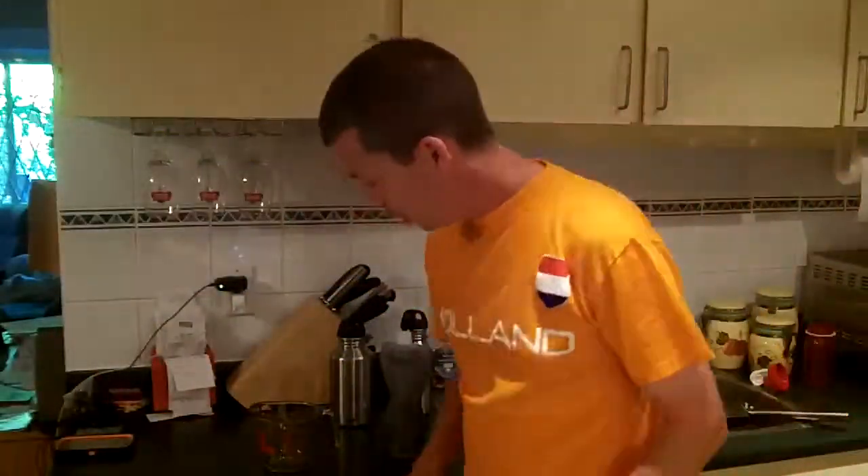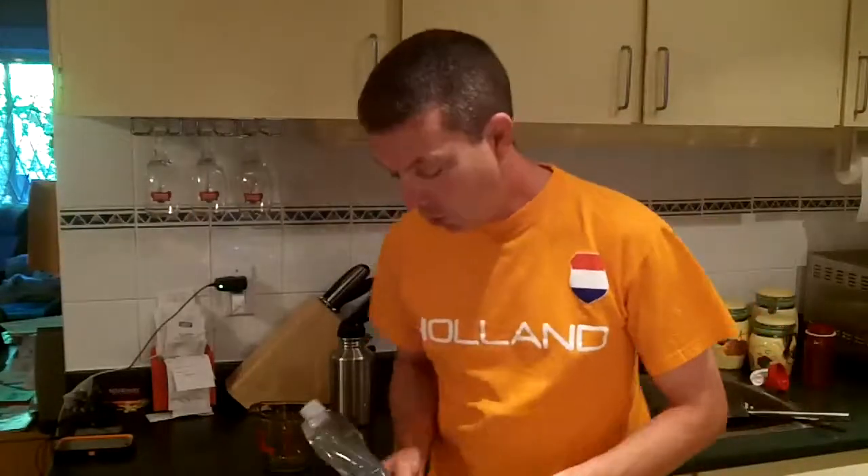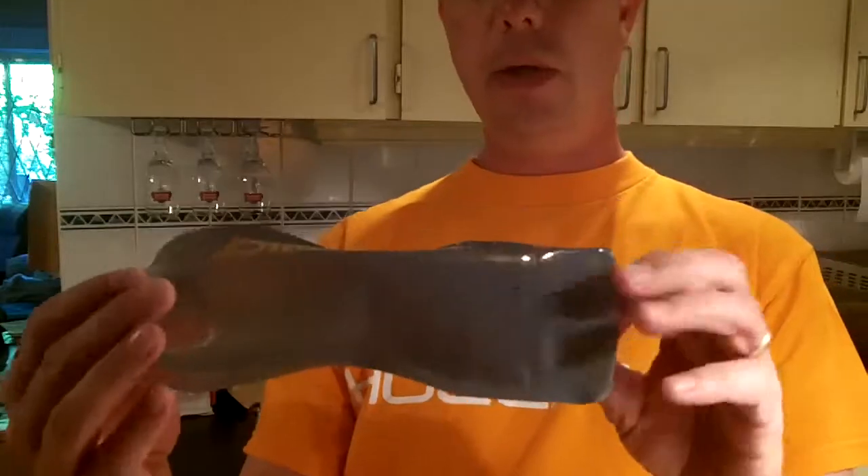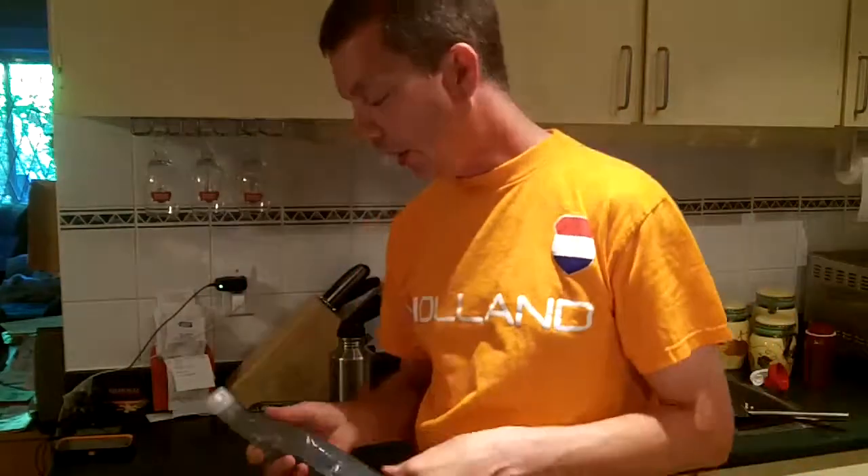Hey everybody, welcome back to the kitchen. I've got a new product I want to show you. I've had a few of these Platypus bottles — see the name here — this is the 16 ounce. I've had them in my kit for a while but I've never actually used one before.